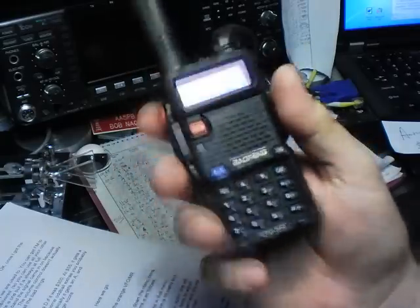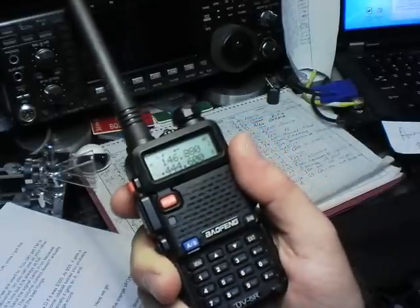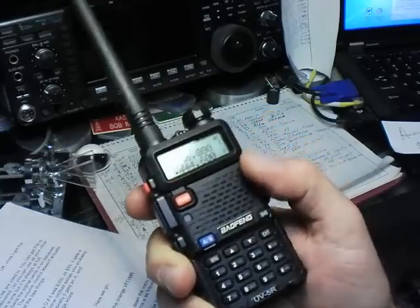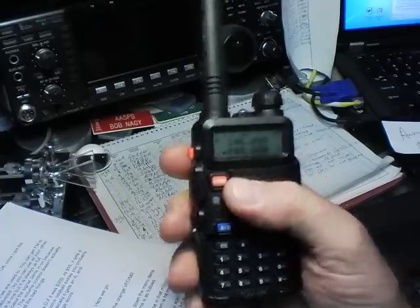Now, operational. Let's assume you already have a Baofeng in hand. Here's what you need to do to get going, because you'll be terribly frustrated trying to figure this out from the manual. It'll take you a little while online, but you'll probably figure it out. I'll run you through this, because you do need to set up a few things first.